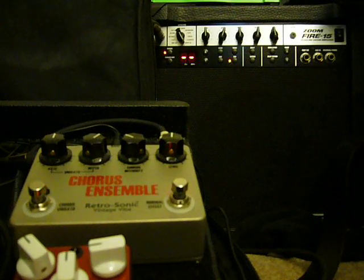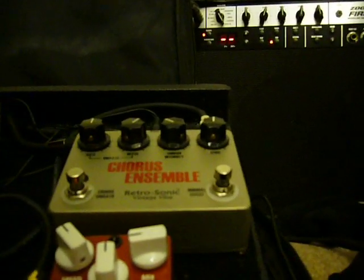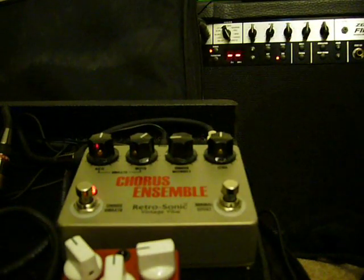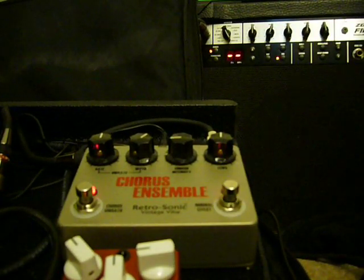That is the sound. There's no question about it — that is the sound that was made famous by the Roland CE1. I'm going to bring the intensity down on the chorus and see how it sounds a little bit slower and a little less intense. It's a very spacious and open sound there.